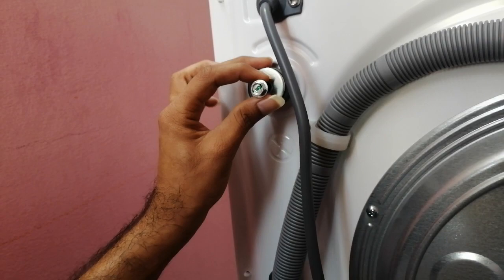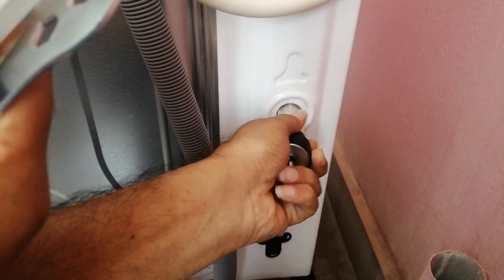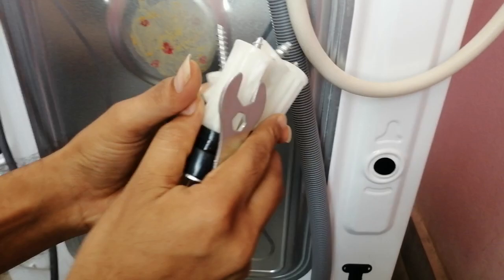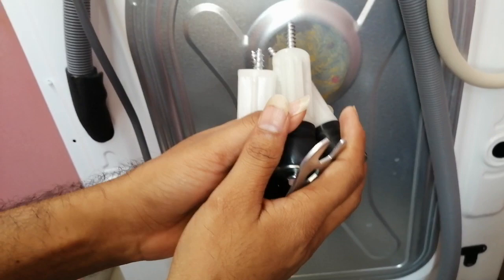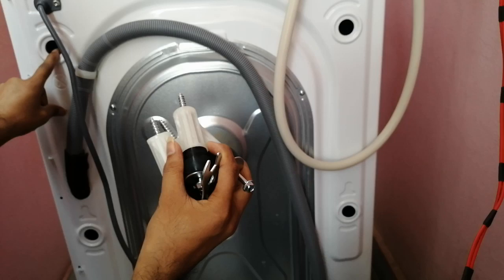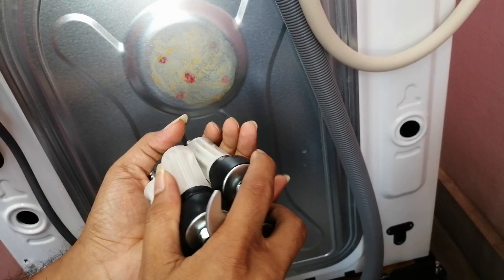This one, this one, and one more. This is how you remove the shipping bolts from the washing machine. Keep these shipping bolts for future use, because if you are moving from one city to another, these shipping bolts have to be put back in properly — otherwise the drum will be damaged.